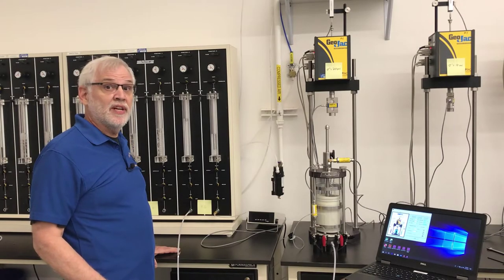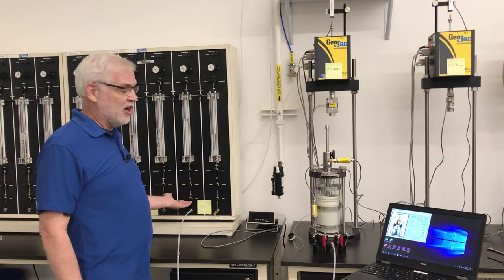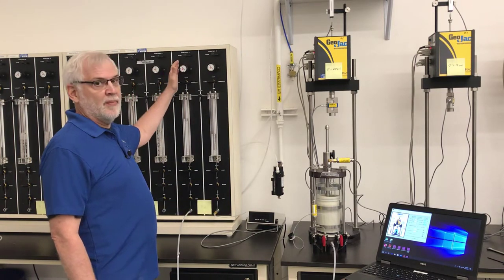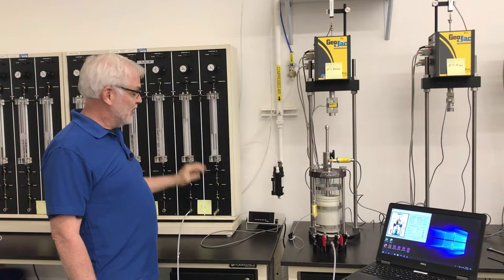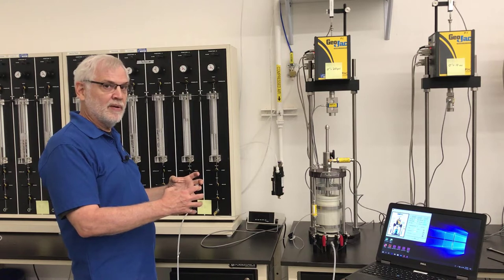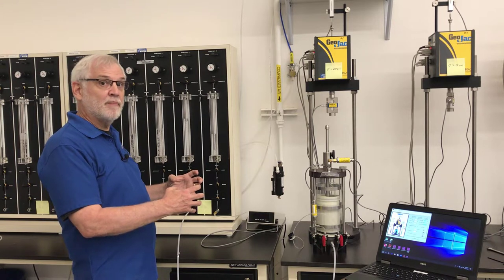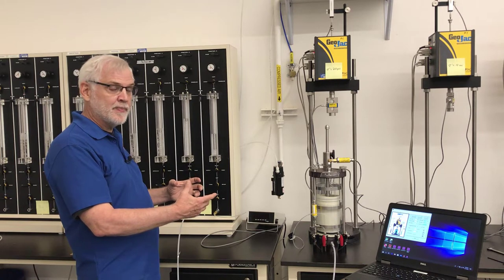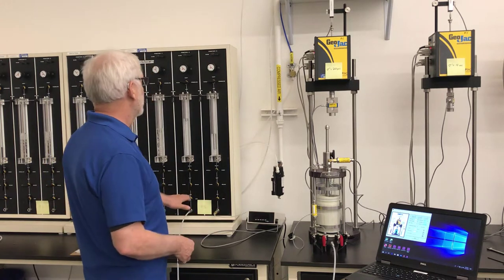I'm ready to do my B-value check. To start, I'm going to turn off both the cell line and the drainage line at the bottom, and then I'm going to adjust the pressure at the top of each of these burettes by the same amount. I'll leave the drainage line closed, open up the cell pressure, and put that additional stress onto the specimen. If the sample is saturated, then the pore pressure on the inside should increase by the same amount.